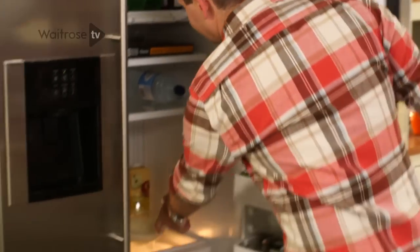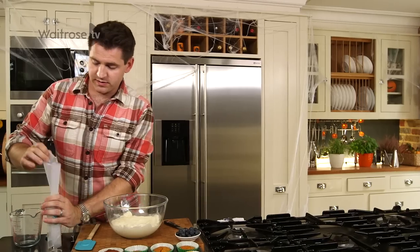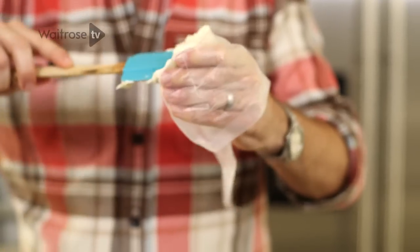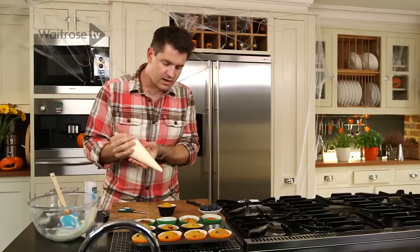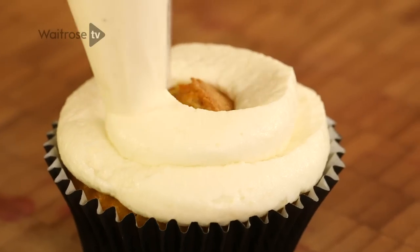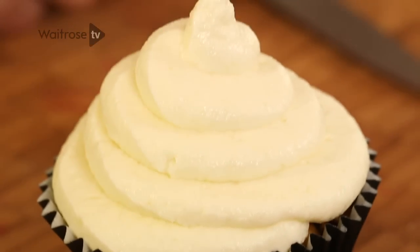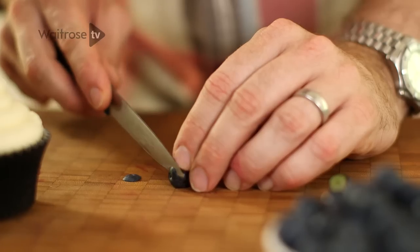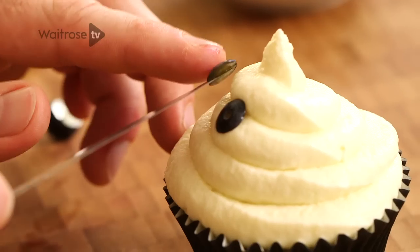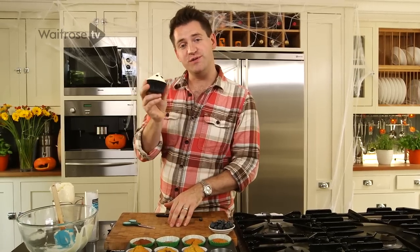After an hour of chilling, the cream cheese frosting will be nice and firm — perfect piping consistency. Take a piping bag and spoon the frosting inside. You want about a one and a half centimetre opening in the bag. Then take your cupcake and pipe swirls of the mixture on top, pulling up with a little flick at the end. That is your spooky ghostly shape. For the eyes, take some blueberries and use a sharp knife to cut a little circle of blueberry. Really simple but really effective — cute spooks.